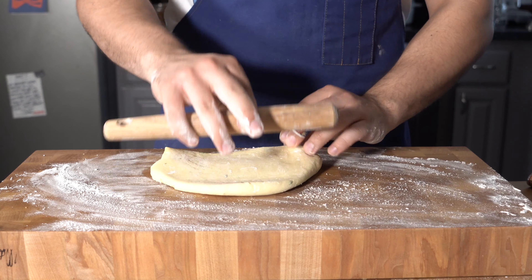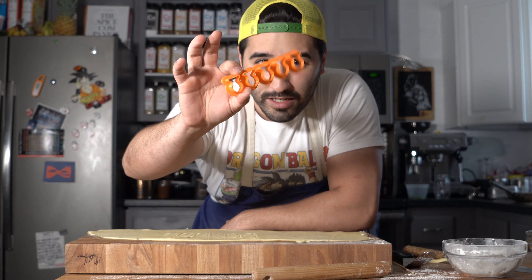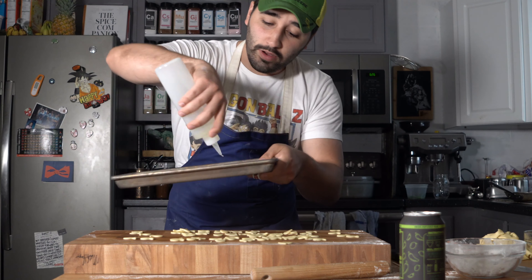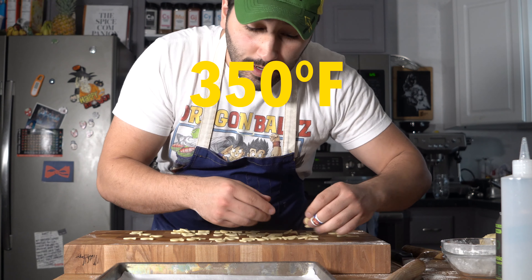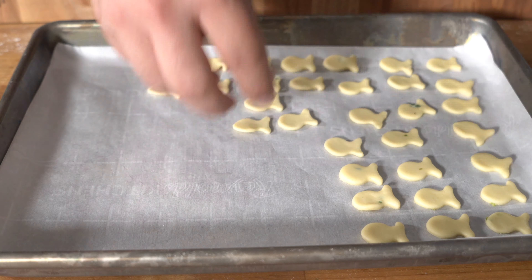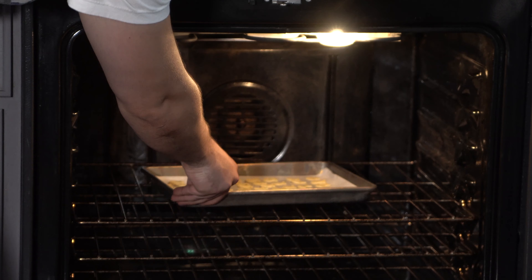We've taken the dough after it's rested for about five minutes and rolled it out on a lightly floured surface until it's about half a centimeter thick. Then I took my special goldfish cutter — I found this on Amazon, I'll put the link down below if you want — and just went ahead and stamped it all out until I had these little nice goldfish. We got a sheet tray with some parchment, go ahead and oil that down a little bit just so it doesn't stick. Got the oven preheating at 350 Fahrenheit. Just going to lay these all spread out evenly, toss them in and bake them off until they're golden brown, then toss them with this really nice jalapeno rub. We're going to bake these off for about 15 minutes.